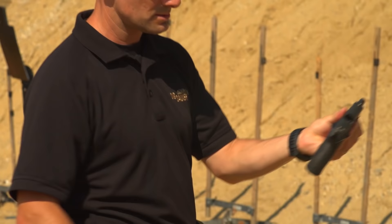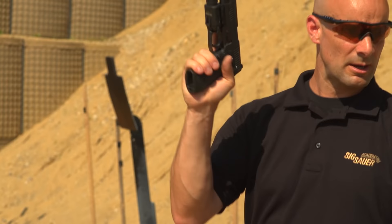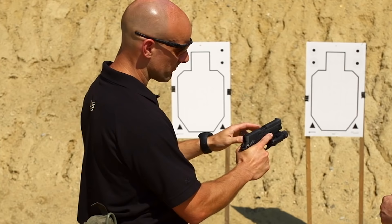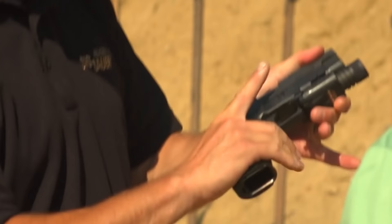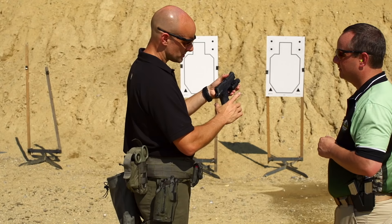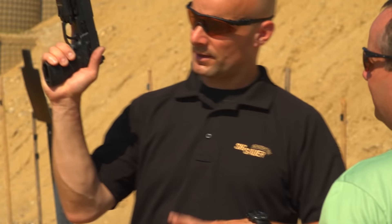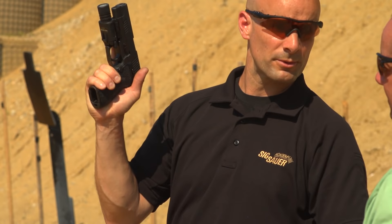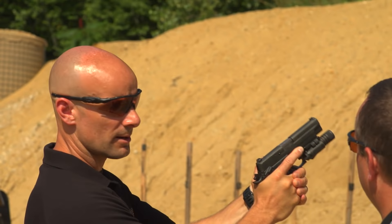I'll demonstrate with this Sig Sauer P226 — it's clear, safe, and unloaded. This is a single-action, locked-and-cocked type of gun. Take the gun in your dominant hand and come right in behind it. Look for a straight line down the slide into your hand, three fingers vertically stacked, finger straight forward off the trigger, and get your hand as high in the grip as possible — nice and close to the bore axis line so the gun isn't flopping around. On the other side, close up that space. On a Sig, we use the takedown lever as a reference point for your thumb, bring it in, and close up the gap in the back for good circumference all the way around the gun.